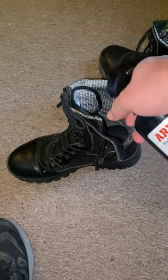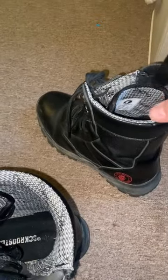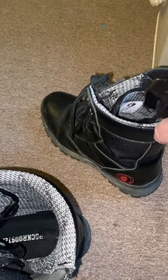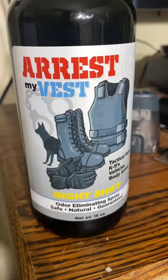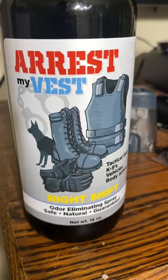These boots here are Rock Roosters — links in the bio, check them out. But again, this is called Arrest My Vest. Links in the bio, say 20% off. Click on the link. Thank you.